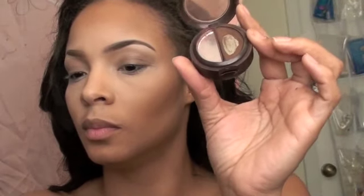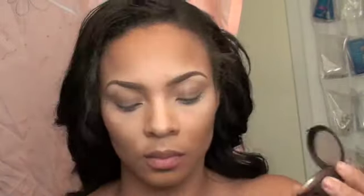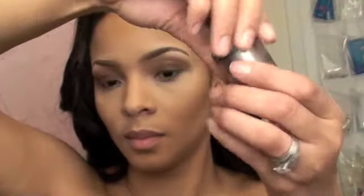I use an eyeshadow base by NYX — it's a brownish colored eyeshadow base. Then I'm using any kind of dark brown or medium brown to put over my lid. This is L'Oreal's Brazen combo, but any brown will do. Then I'm going to fluff out any harsh lines, putting that all the way up to the crease and a little past the crease.